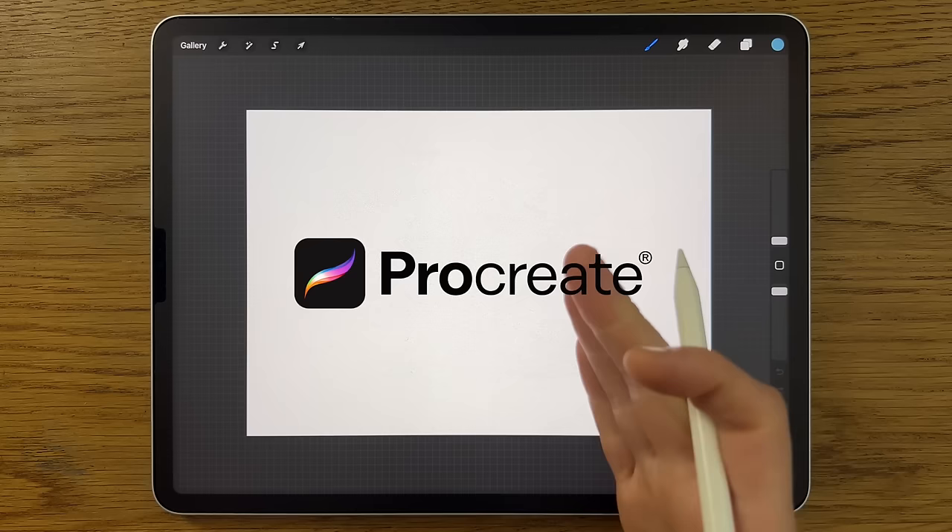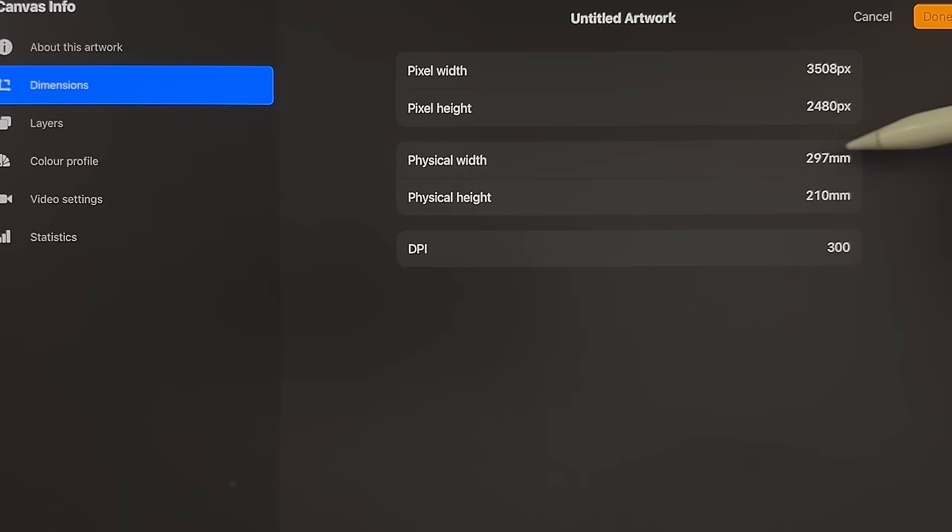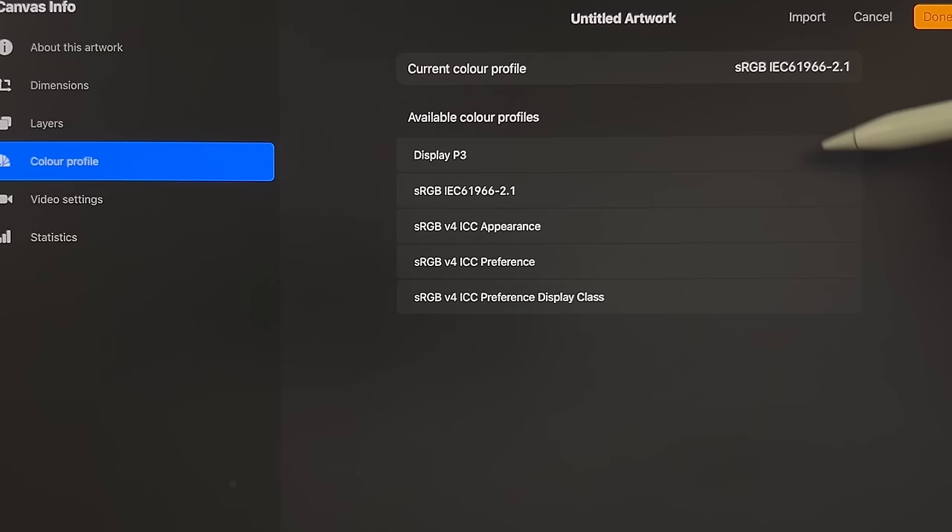As I explained in the intro, I'm going to break this down into steps so that you learn about the painting process and techniques, as well as the app I'm using — Procreate. That isn't to say you couldn't use a different app on a different tablet and still follow along. Within Procreate I'm using their default A4 canvas, which is 297 by 210 millimeters.